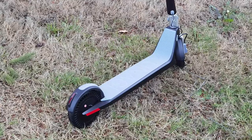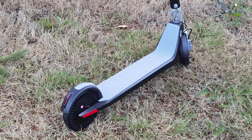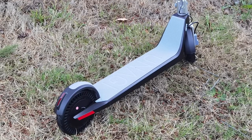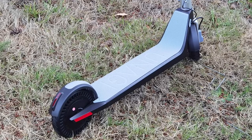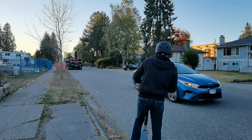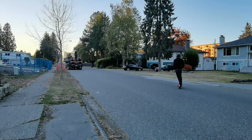Now let's talk about the Unagi Model 1. This is the most compact design of the three. It supports two dual 250 watt motors and 7.5 inch solid rubber tires. The tires are a little bit smaller than the other two, but it has a really nice compact form factor and design. However, one thing about this scooter is that it doesn't really absorb shock. So if you're driving on rough terrain or sidewalks with cracks, you're going to feel it — it's actually a little bit uncomfortable.